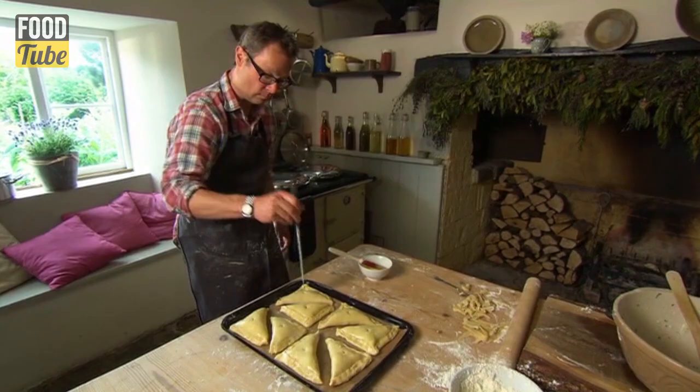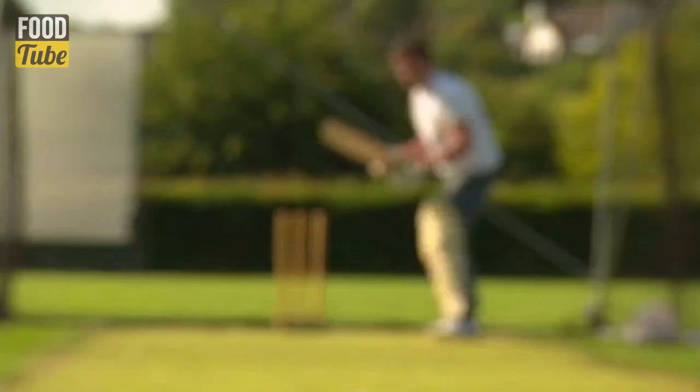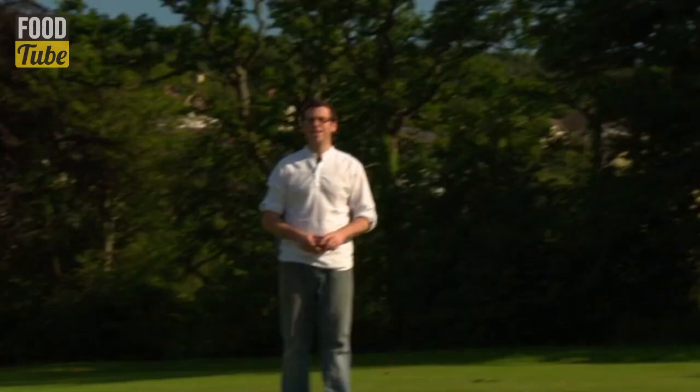Look at that. I reckon they'll be the ideal mouthful for any burly bowler or famished fielder. With the charity cricket match looming, Tim, Gill and I decide to loosen up those rusty joints and get some practice in the nets.